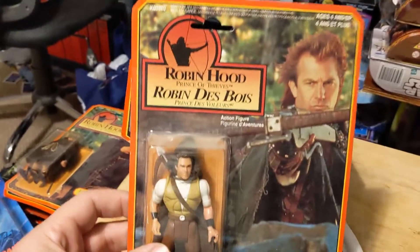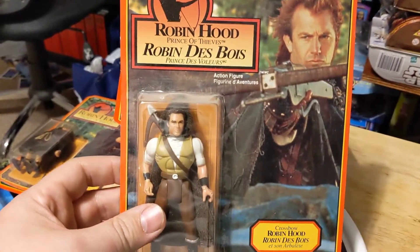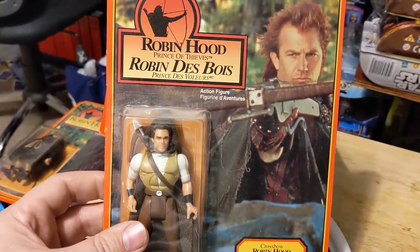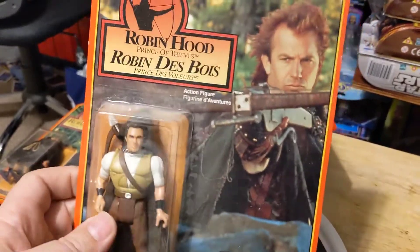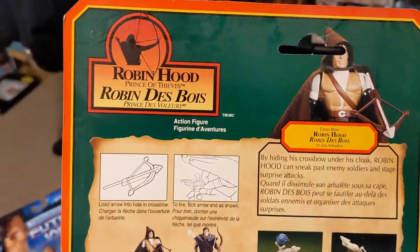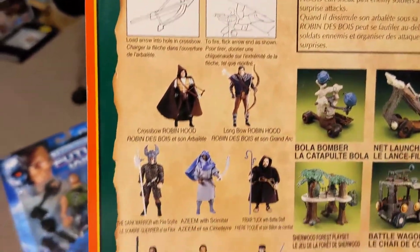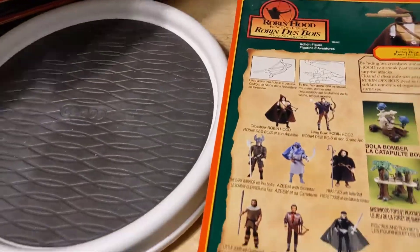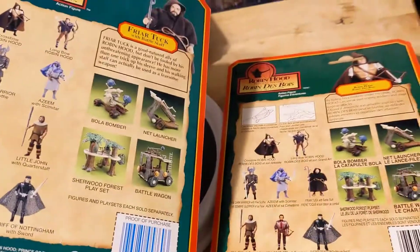When I was working at Toys R Us, we started getting Canadian packagings of these because they sold so well, they started shipping them to us. We only ended up getting Robins — whole cases of Robins. But it's all bilingual packaging. The card design is a little different on the back just to support the different languages.